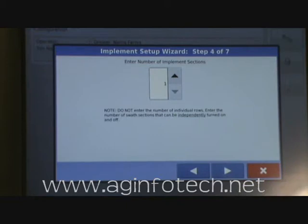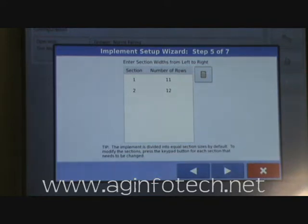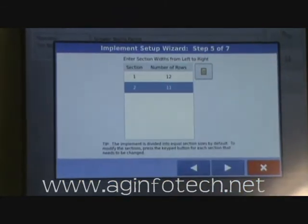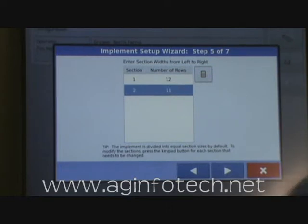We hit Next and we're setting up the bean calibration now. It wants to know how many implement sections. We're going to do two implement sections, since we can shut off the right-hand side and left-hand side with our point row clutch. It then wants to know how many rows are on each section. You need to figure out which side of the planter shuts off the row in the middle. We found that the left section has that middle row attached, so we tell it Section 1 is 12 rows and Section 2 is 11 rows, since the left half of the planter is driving that center row.